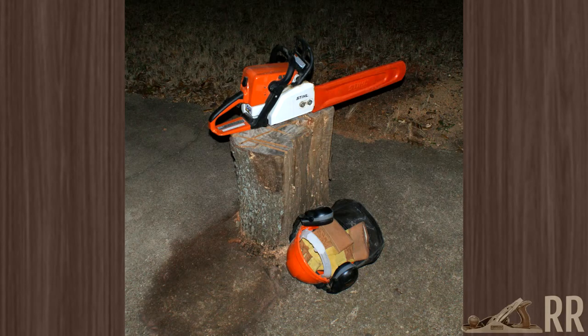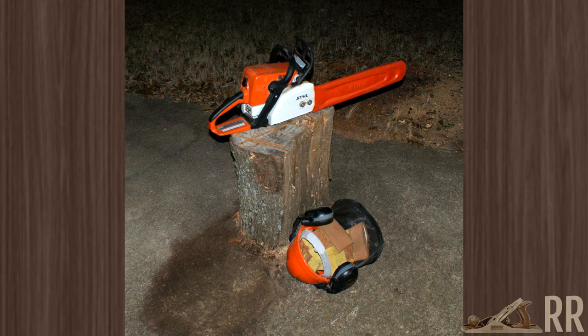Most of my turning projects start right here. I use a chainsaw to cut logs into turning blanks. This is my sharpening station. I use a belt sander for scrapers, skews, and my spindle roughing gouge. I use a Work Sharp with a Tormek jig for my other gouges. I prefer a flat grind instead of a hollow grind that you get with a typical grinder.